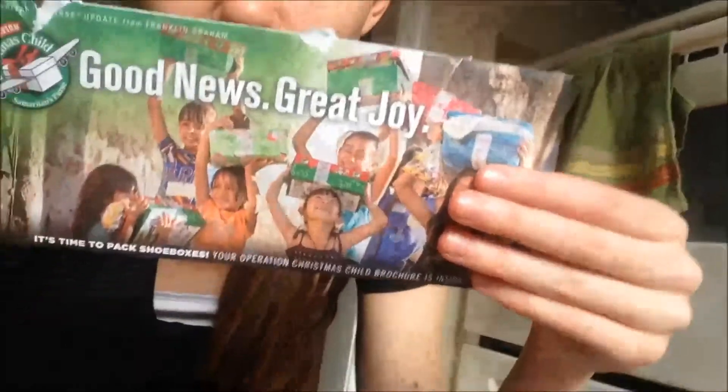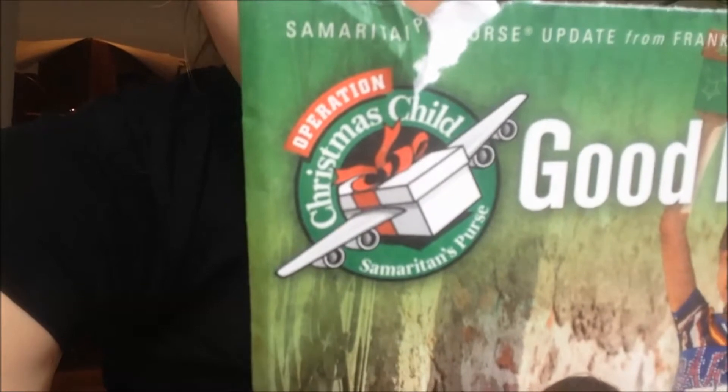Hi y'all, I am going to show you a little Christmas holiday project that I like to do every year. I haven't done it every year — I always want to and I do my best to work it out. This year I got prepared for it and next week is when it needs to be finished by, so I'm going to go ahead and do it this week. That project is Operation Christmas Child.